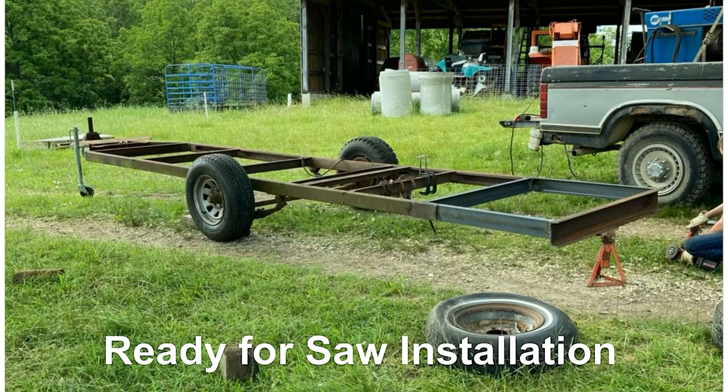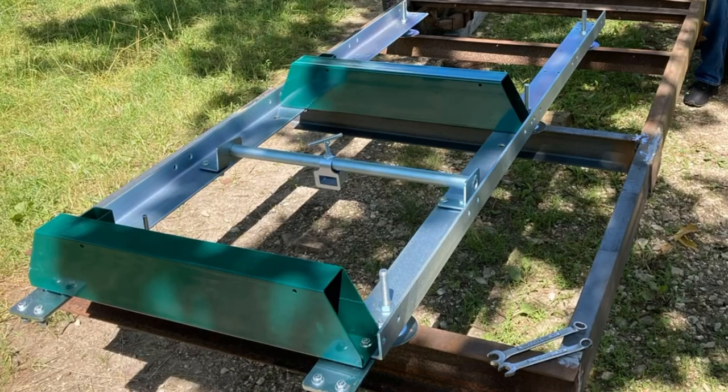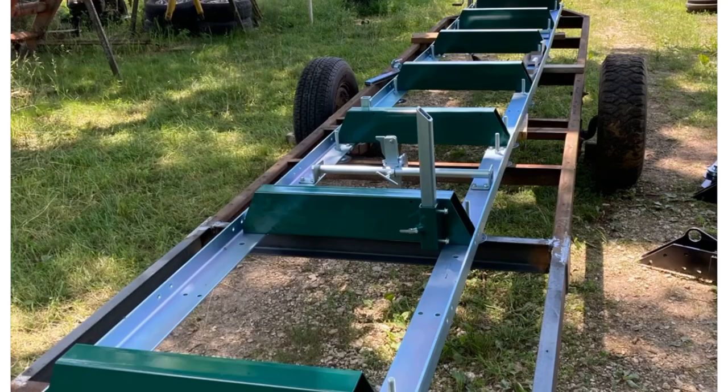Now we got the trailer ready for the saw. We started laying out the rails. There's the rails going together, and there they are.